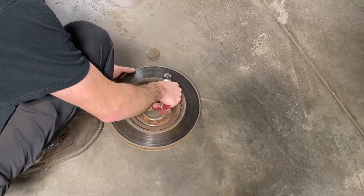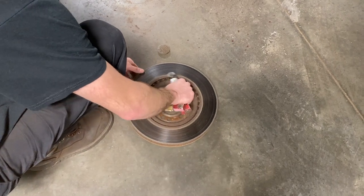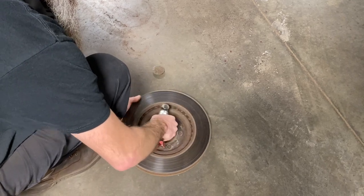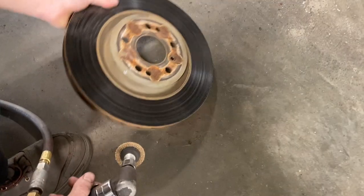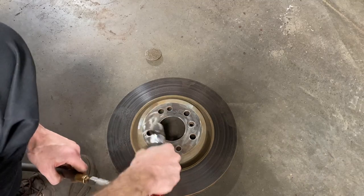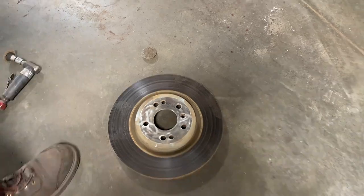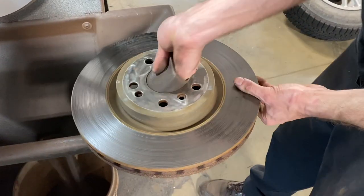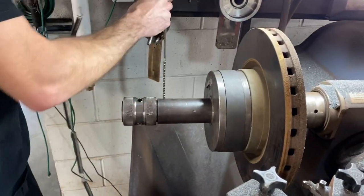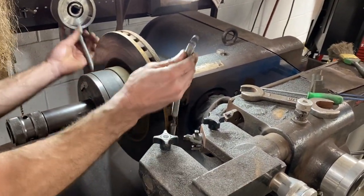Preparation is key in cutting rotors on the bench lathe. You want to make sure the inside and outside of the rotor are free from rust and as smooth as possible. We'll use a die grinder to remove all the imperfections on the inside and outside. Once the rotor is clean we'll take it over to the bench, scuff the hub board to make sure there's no rust, and then mount the rotor to the machine. We'll use these springs as an extra vibration dampener.